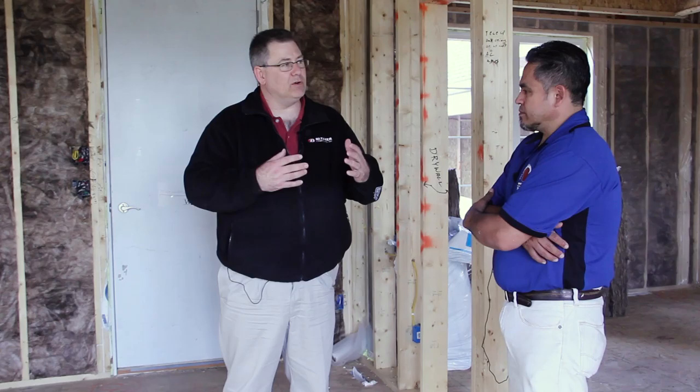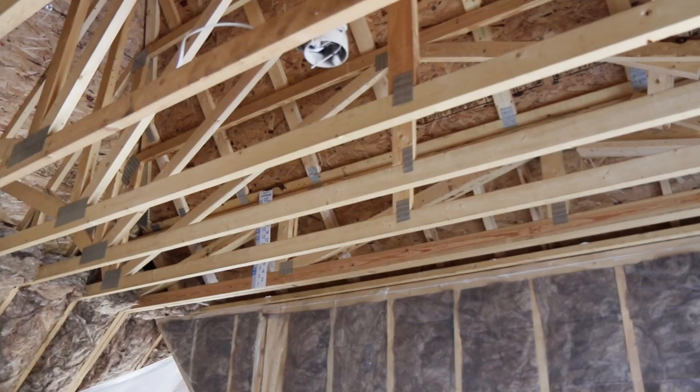Let's talk about what you first do when you show up to insulate a job. What's the prep work like? We look for installing all the proper vents, because after that we start covering all the ceilings with the plastic and stuff. We caulk all the top plates, vertical plates, any openings, holes.